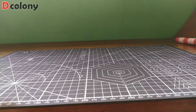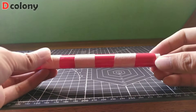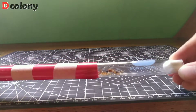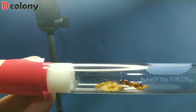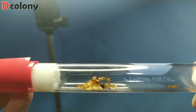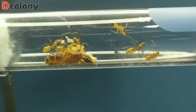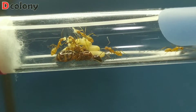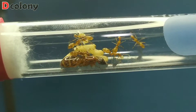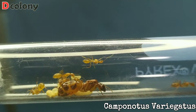Before proceeding with our DIY, let's meet another guest — welcome my new Camponotus colony! I caught their queen last June 25th, but I labeled her as an infertile queen because she was eating her eggs in her first two weeks. Luckily, it was just her preparation for the upcoming weeks. The colony is two months and two weeks old in this video, and they currently have eight workers. They are Camponotus variegatus — aren't they so good-looking?